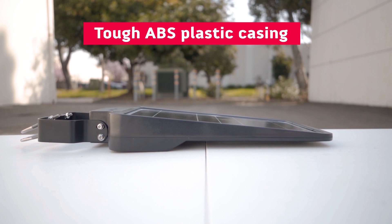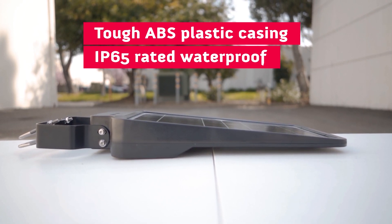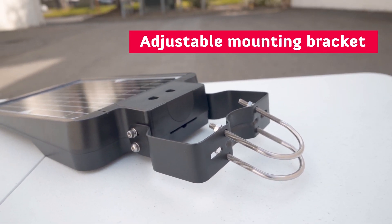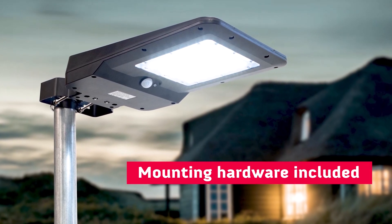The case is made out of tough ABS plastic that is IP65 rated waterproof and built to withstand the elements. On the back, we have a simple mounting bracket that is adjustable for the optimal angle of your choosing. As for mounting options, you can either mount it on the wall or use the provided hardware to mount it on a pole.